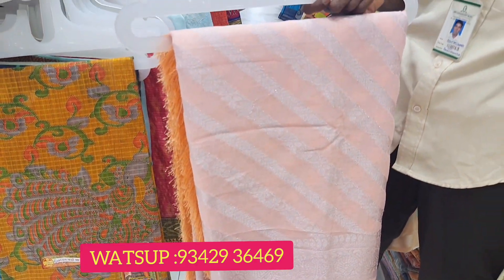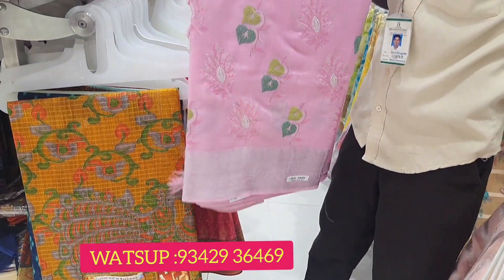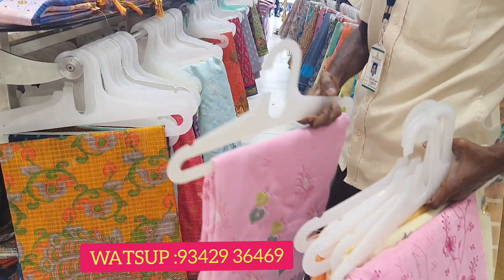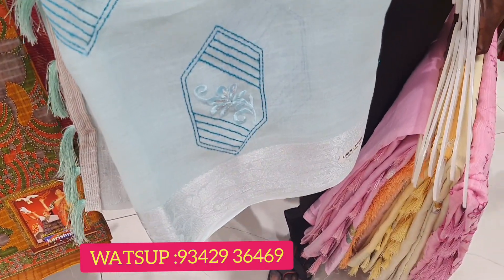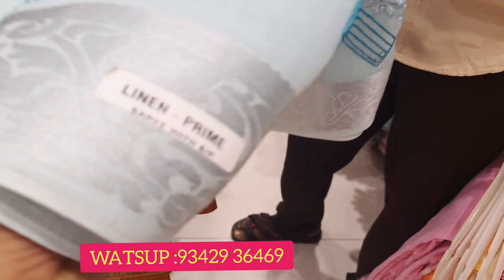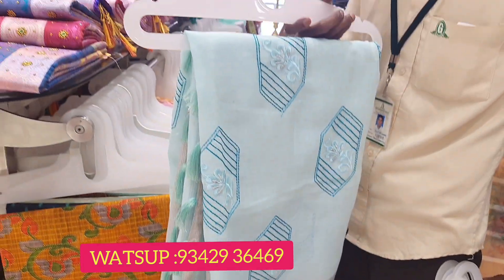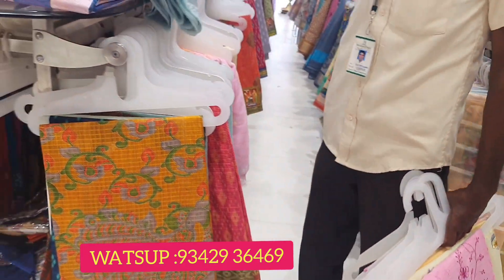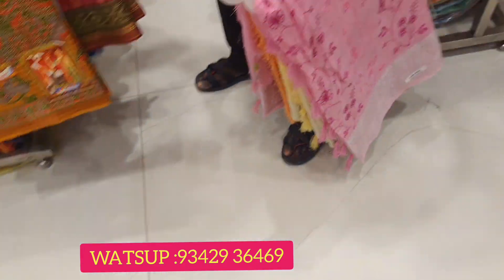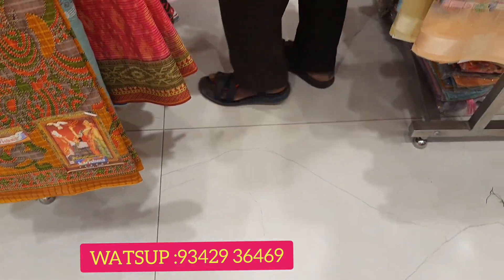We have to use the color combination with light colors. We can also use the pink combination. You can also use embroidery with tassels. You can also use these functions — the goil function.